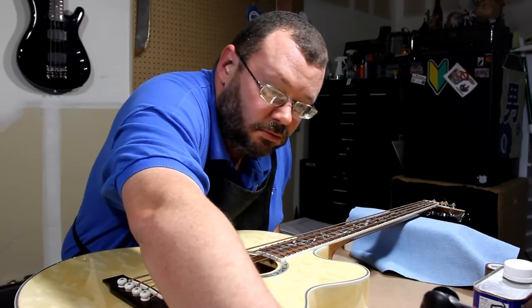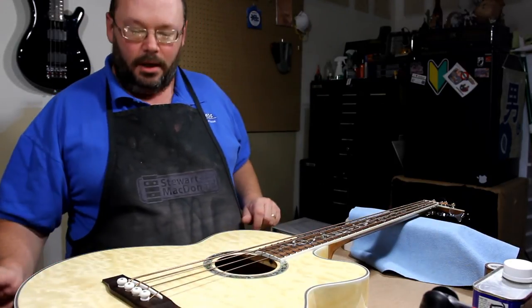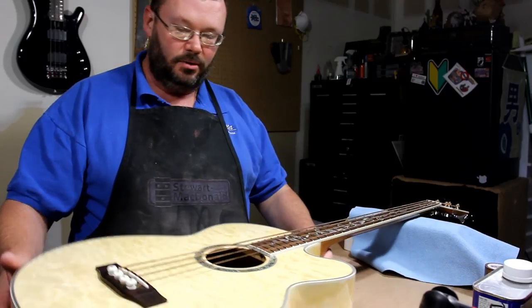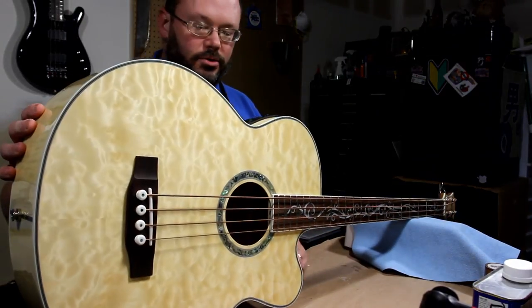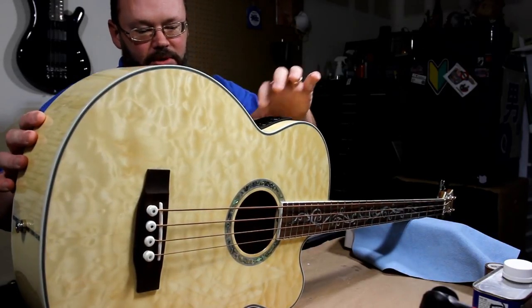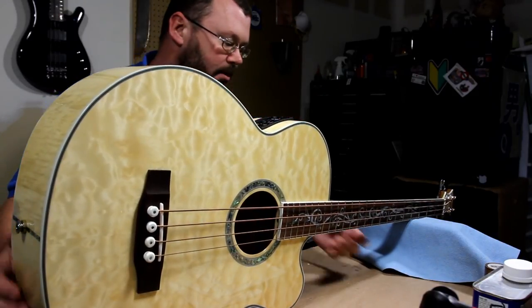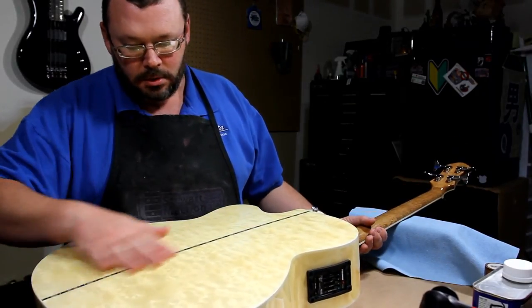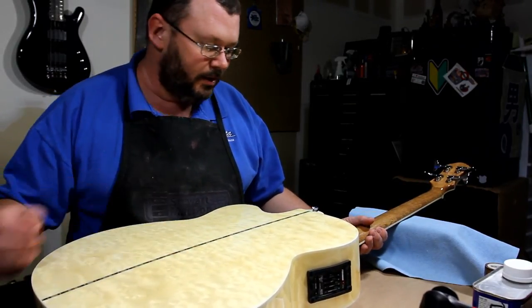Hey folks, welcome back. Today we're getting new strings on this. This is a Michael Kelly acoustic four-string. It's got the Fishman — the standard Fishman electronics pack in it. It's got some nice looking wood on it. I like this guitar.